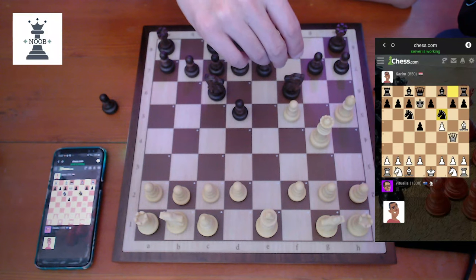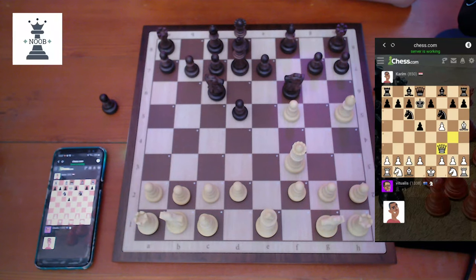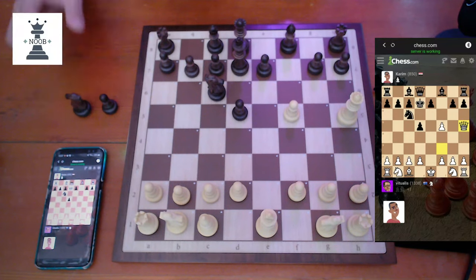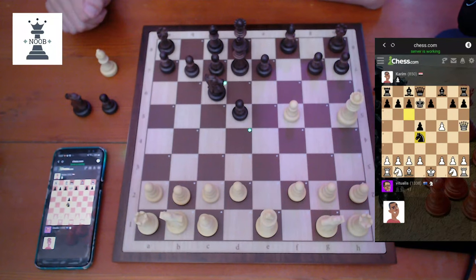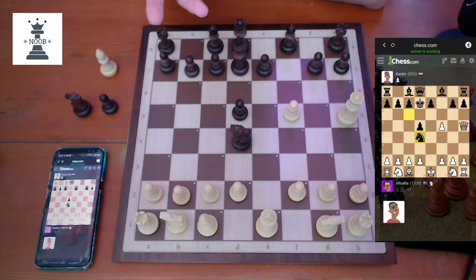Usually Karim just blunders something. Obviously I've got to move my queen. And so you get the idea — you can play the bot with no fuss, no special setup. This is a really, really good aspect of this board.